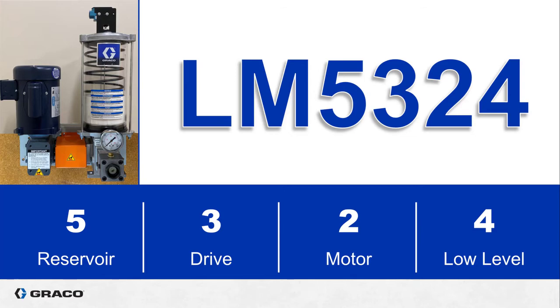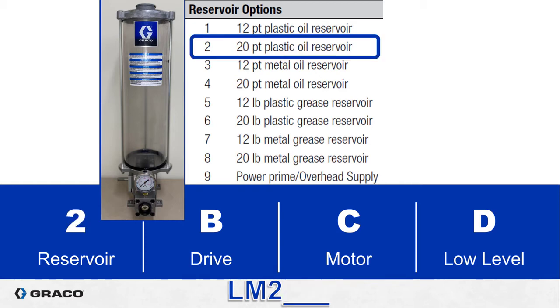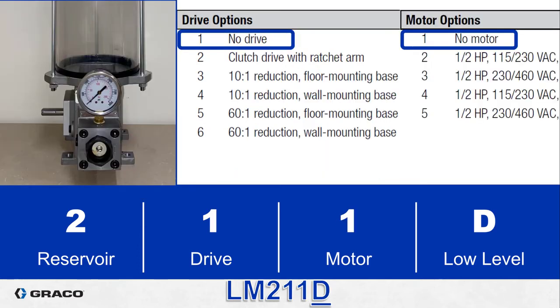Remember this does not include a pressure relief so be sure to order that separately. As another example let's start over with a much simpler configuration. This is a taller reservoir, almost 20 inches tall, and we can see the flip cap on top so it's an oil reservoir — that is option two, the 20 pint plastic oil reservoir. There is an option for no drive which results in just a pump and a reservoir.